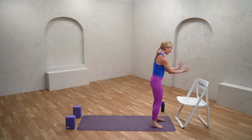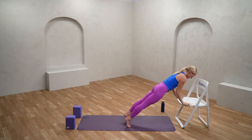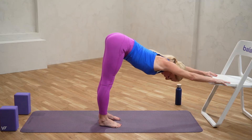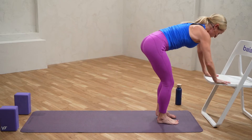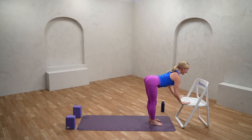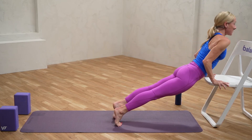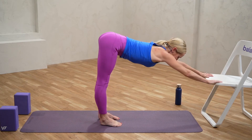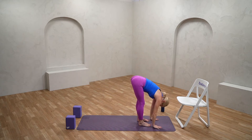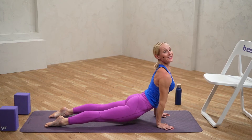Let's start with our sun salutation flow. Inhaling to lift, exhaling to fold forward — I'm going to keep it on the chair, or you can take it to your blocks or the ground — into a plank pose, into chaturanga, into cobra or up dog, and into down dog. Take a few moments here, gently walk or jump the feet back in, grounding through the legs, inhaling up. Exhaling forward fold, inhale to extend, exhale take it down. Stepping back into plank, straight to down dog or through your chaturanga, up dog, and back into down dog. Let's take that one more time through — inhaling up, exhaling down, inhaling to extend long, take it into plank, straight to down dog or through your vinyasa, into cobra or up dog, and into down dog.